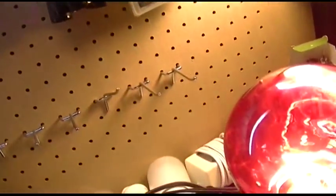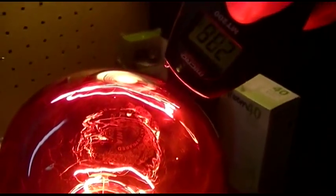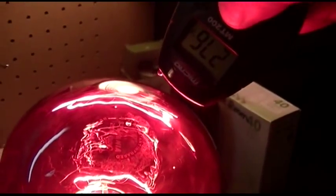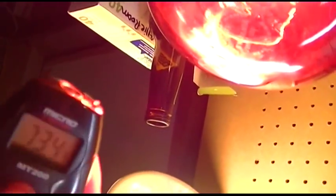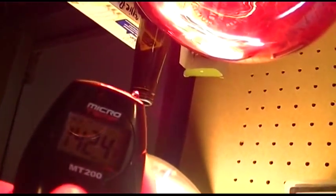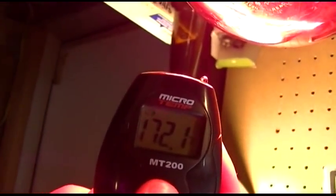We'll take the little infrared thermometer here and see what that measures. Oh - 200 and change. I don't know if you can read that. Oh, it just went out - the battery in this thing is crapping out. But it's reading 172 degrees and my finger is starting to burn. So that's kind of good.